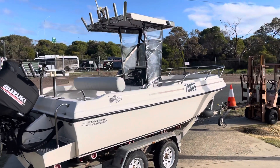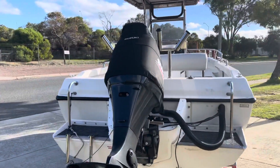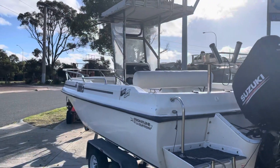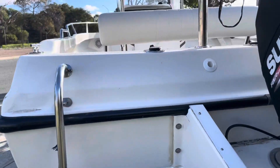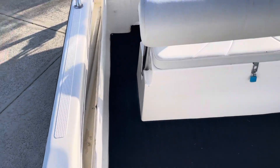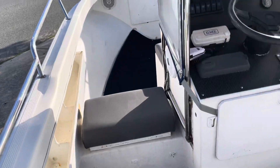It's got a T-top with clear windows, heaps of seating, and good moving around. There's a boarding platform on the back end. One of the things about this boat — it's deep, really deep.